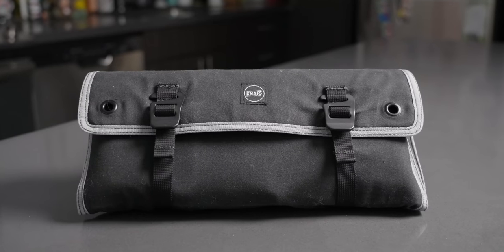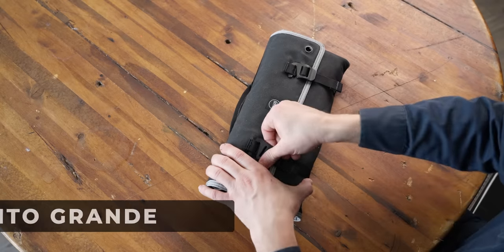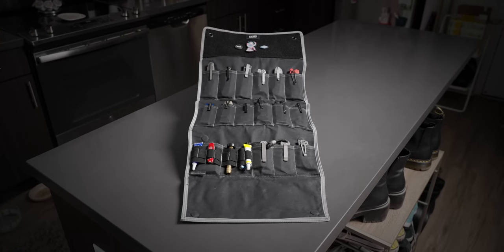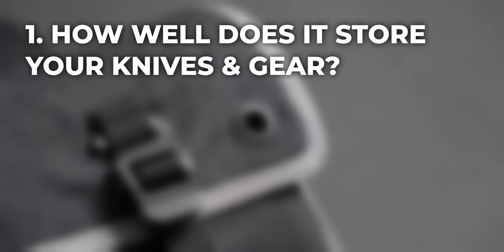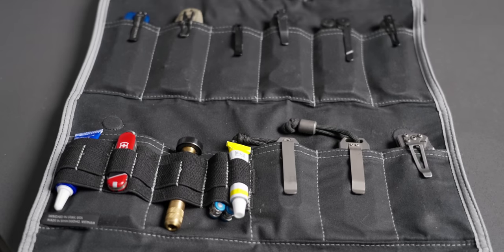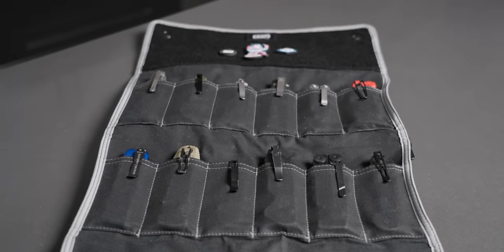Our first entry on the list is a pretty new entry from NAFSCO. This is the NAFS Burrito Grande. When considering EDC knife and tool storage, there are three main categories: how well does it actually store your knives and gear, how does it display your knives, and how well does it travel? The NAFSCO Burrito Grande does all three of those things pretty dang well.